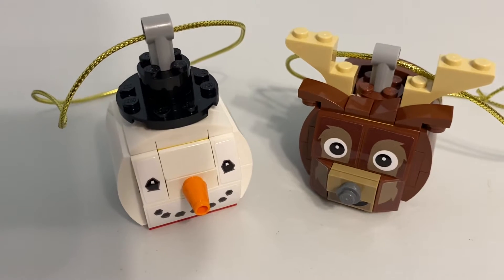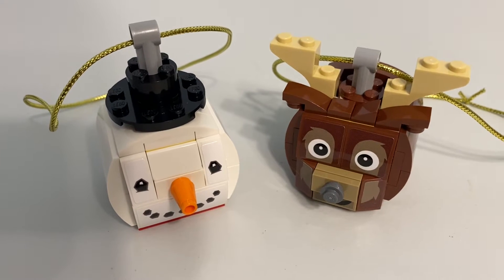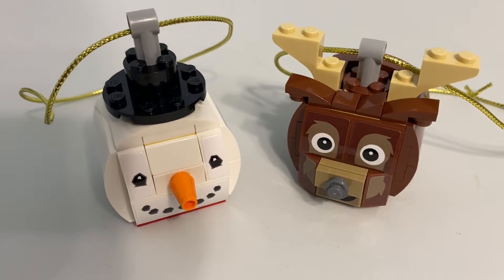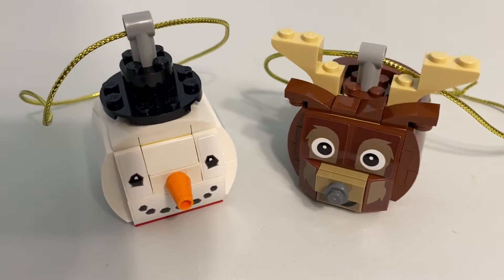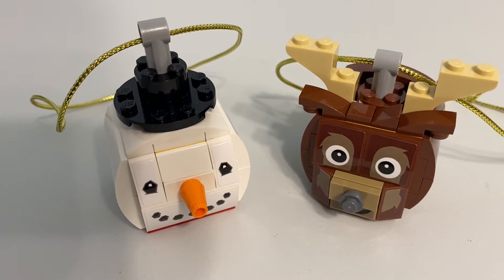I do like them. You have a pretty good price-to-part ratio. It was $9.99 and you get 126 pieces, if I'm remembering correctly. You get two ornaments for $10, as opposed to spending $8 and only getting one, like you did with the Christmas Ornament Reindeer pack.